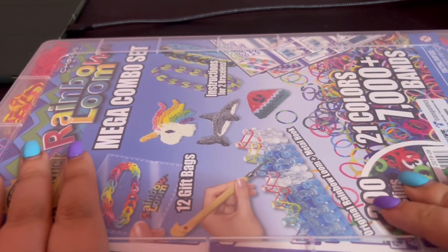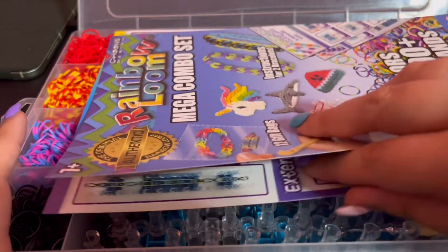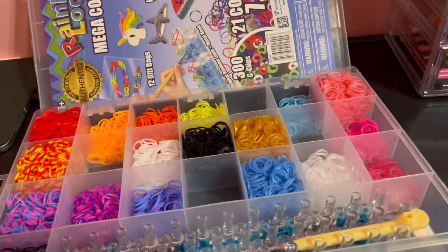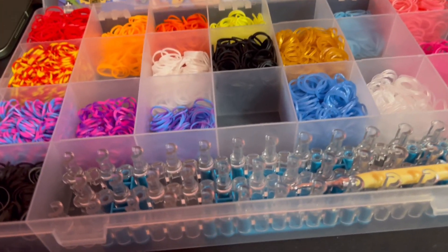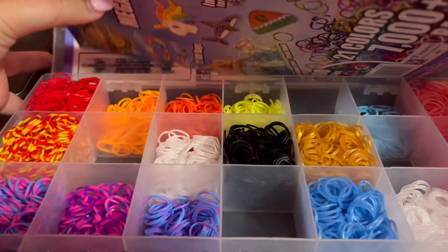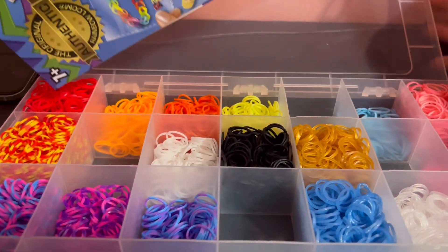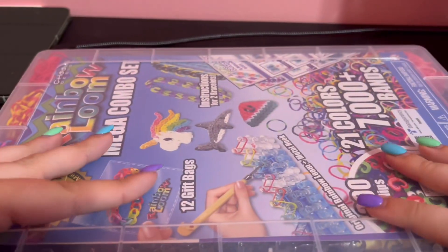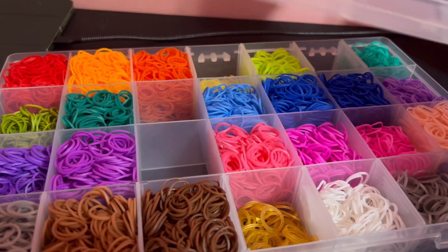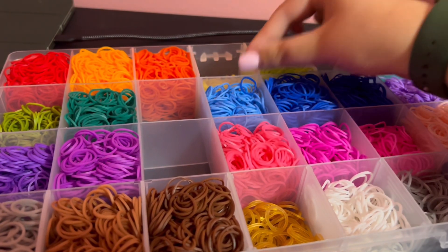This is the mega combo set case, but I believe I've put different bands in here — some off-brand bands. I did keep the loom here though. And actually no, I didn't put those bands in here, I put those bands in the next case. I'm dropping bands everywhere! Okay, so this is the case that has a bunch of off-brand bands. It is kind of broken, which kind of sucks.